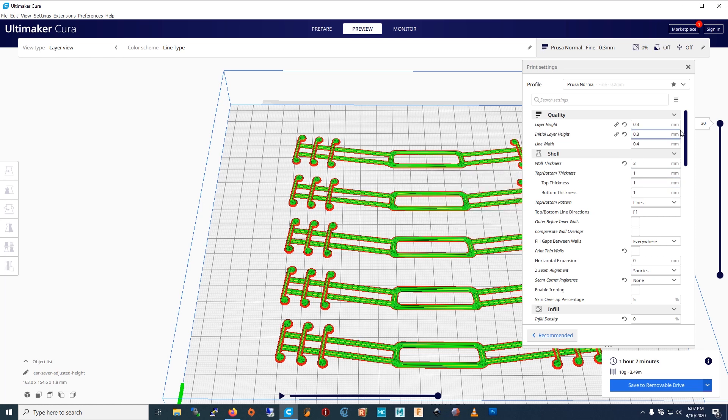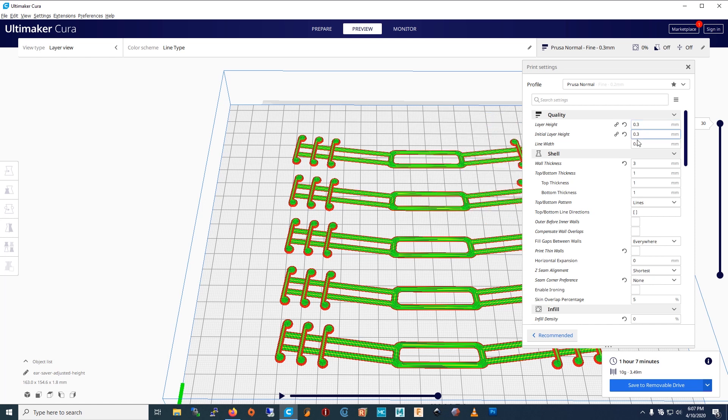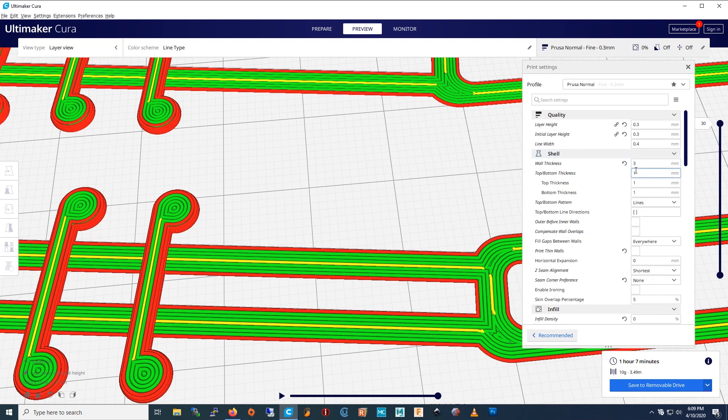The first thing you have to do is set your layer height to 0.3. The next thing you're going to do is set your wall thickness to 3mm or higher. If you set it to 3, it's all walls — all straight lines.